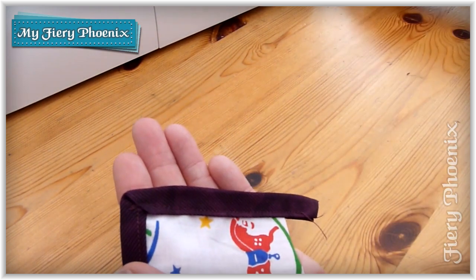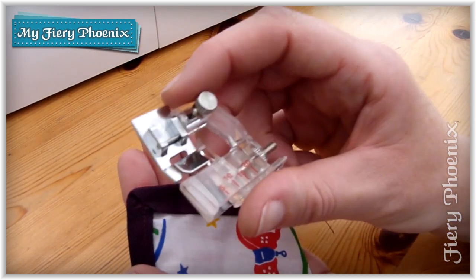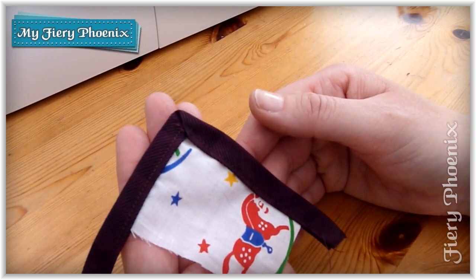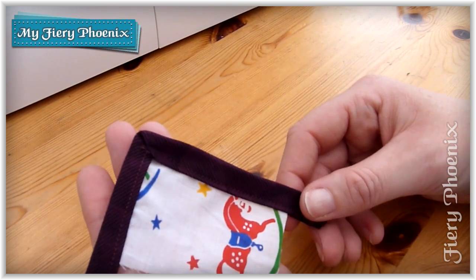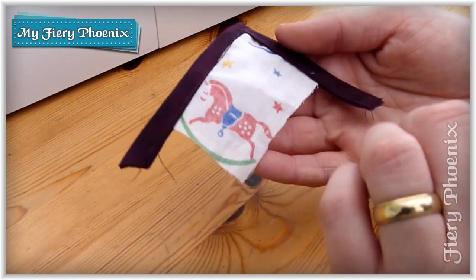So if you need to squish that together to get it through then do that, otherwise I'm afraid it won't work with this automatic binding foot. But hopefully this video has shown you that new technique and hopefully that will be of use to you in some of your projects.